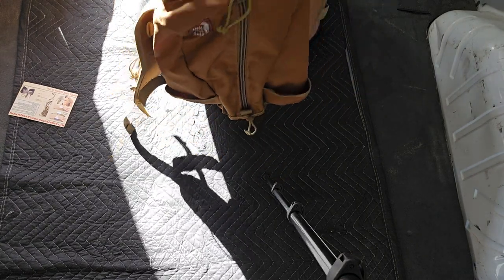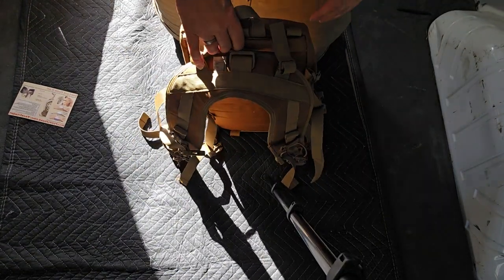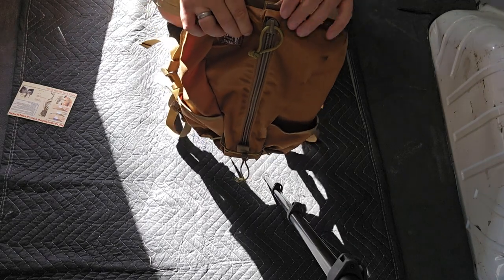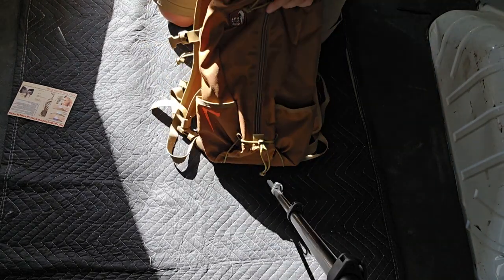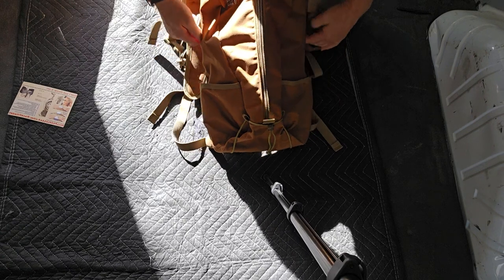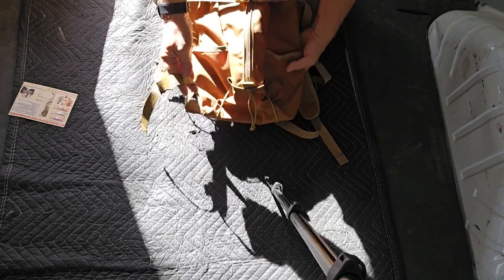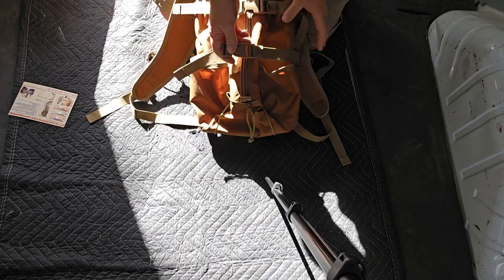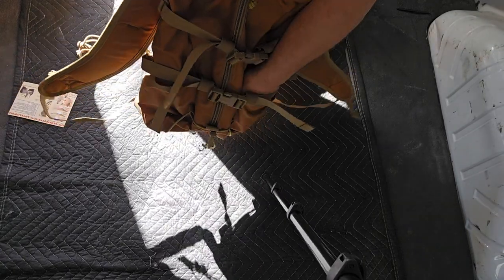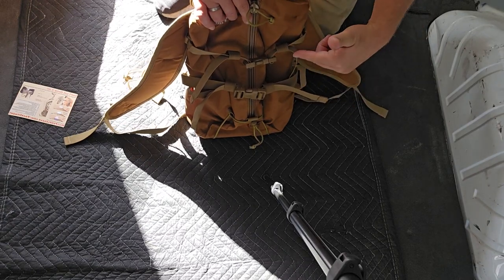I'm loving this color. Hill People Gear Tarahumara pack — this is going to replace my Camelback. I'm going to use this for short hikes. At 16 liters, that's pretty good. Also worth mentioning: it has straps on the outside where you can attach snowshoes, a bigger jacket, a tripod — running the tripod through into one of the water bottle pockets. It actually expands the capacity of this pack. It's a great pack from a great company.